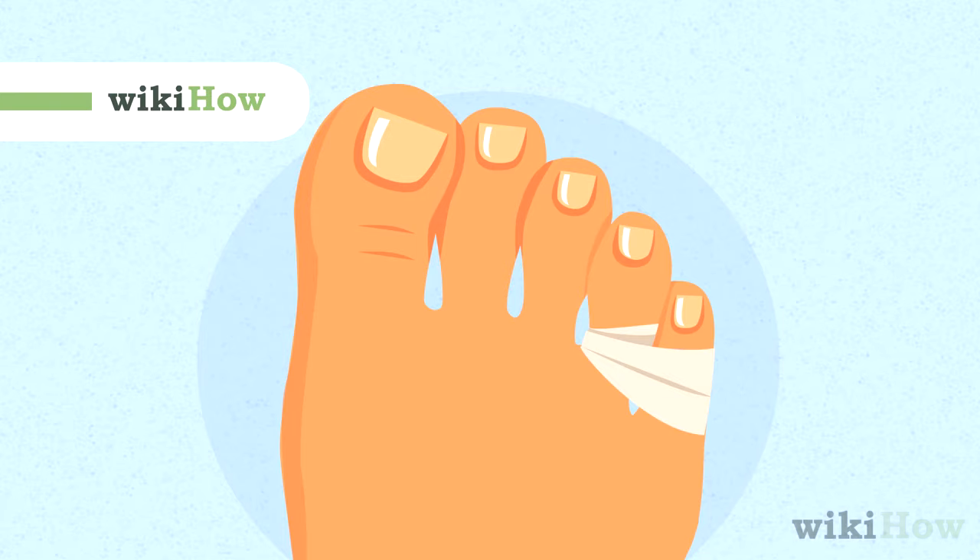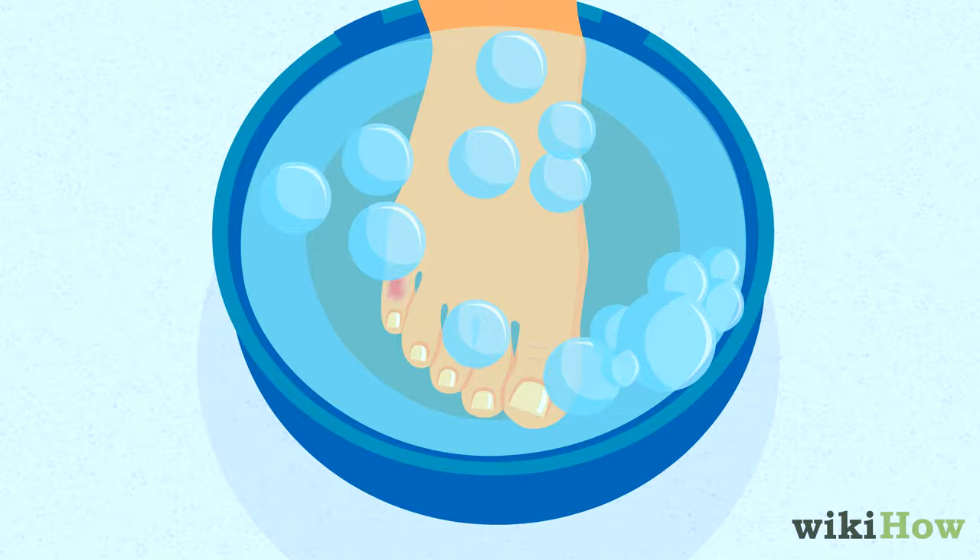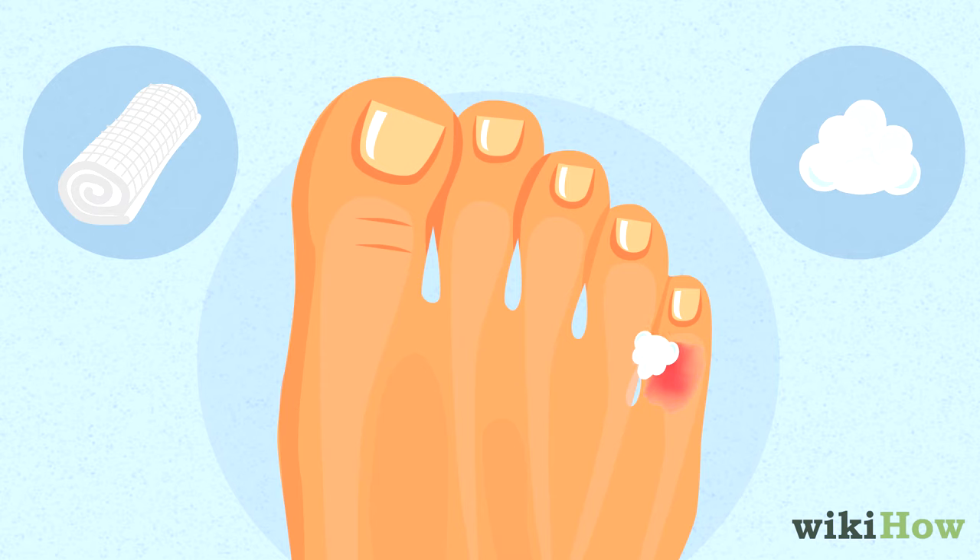To tape a broken pinky toe, first clean the area with soap and water and dry it off with a clean cloth. Then stuff some gauze or cotton between your pinky and fourth toe.